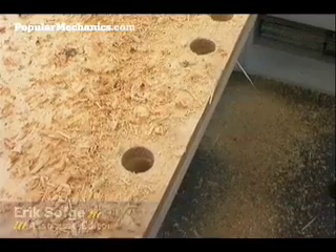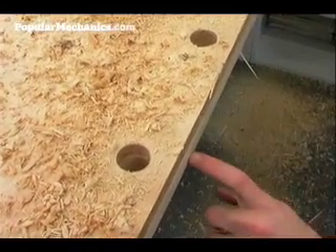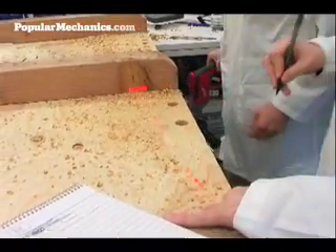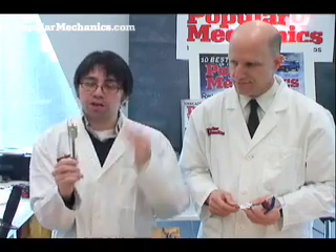This is Eric Sofci for PopularMechanics.com. I'm here with Senior Home Editor Roy Berenson, and we've tested three wood boring bits. What we're looking for was really to test two new ones, but for a control we use this Milwaukee Spade bit.